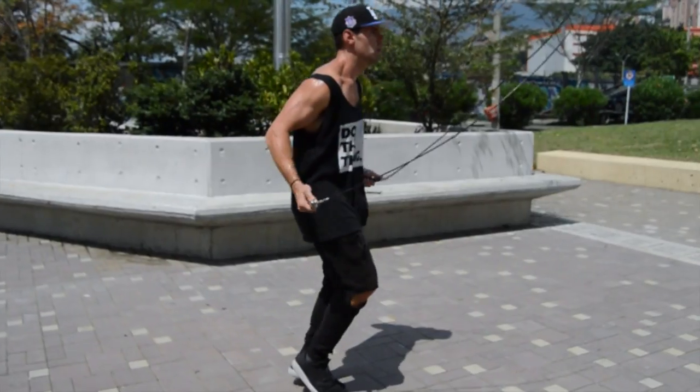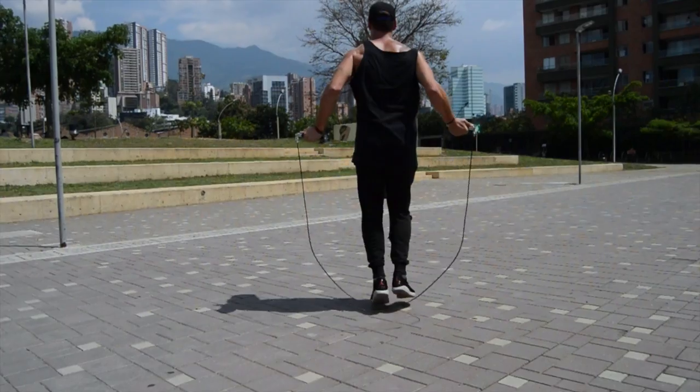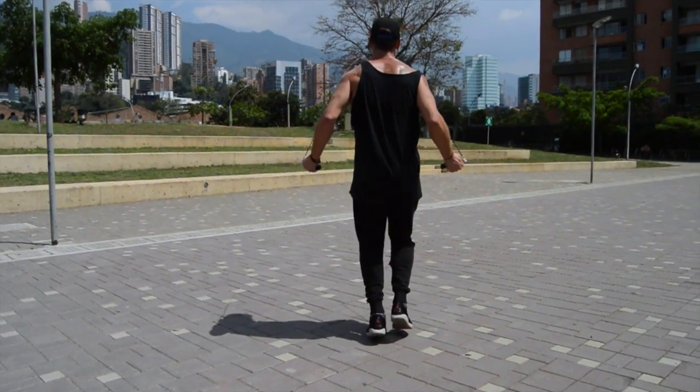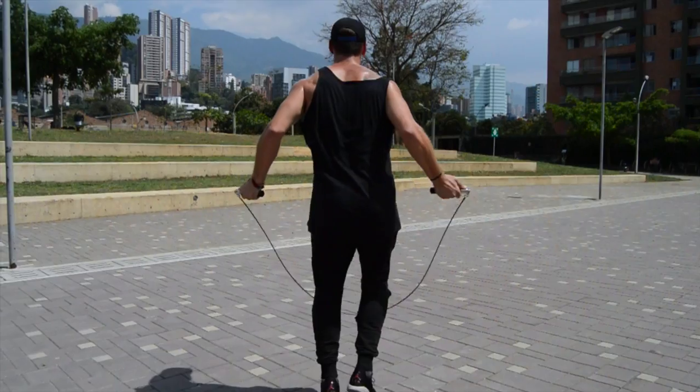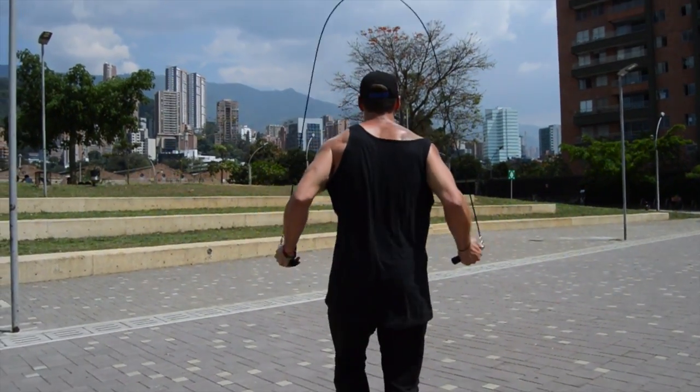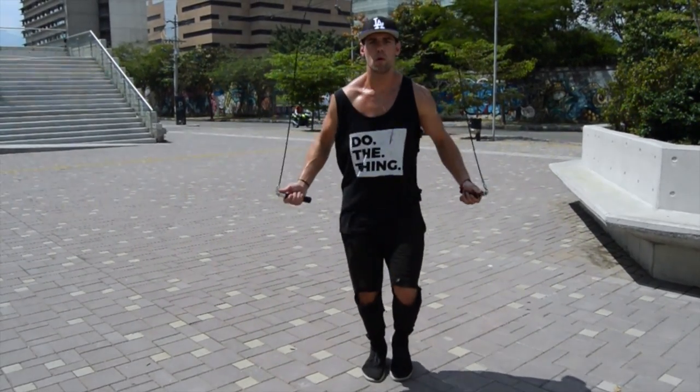That's the best advice I can give you guys for learning how to skip rope like a boxer and get into that mindset. Please make sure that you practice this even if it's just for a minute each day. Practice skipping rope like a boxer — I think it's super important and also a great staple workout for just learning a bunch of other new tricks.